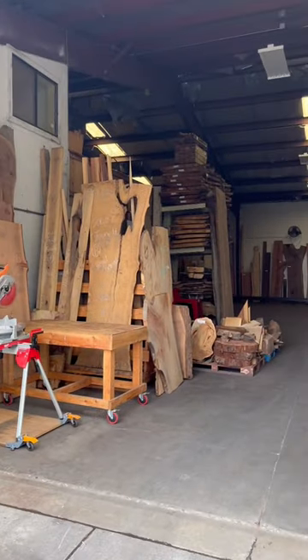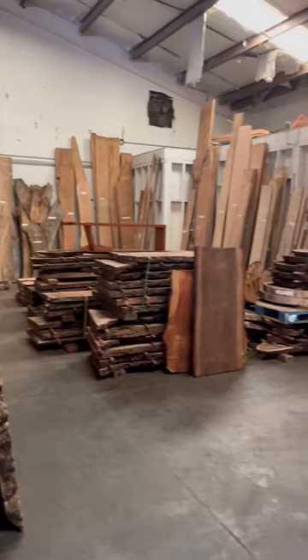Hey everyone, this is how I built my own live edge coffee table. I bought an end-grain cookie slab from this warehouse.